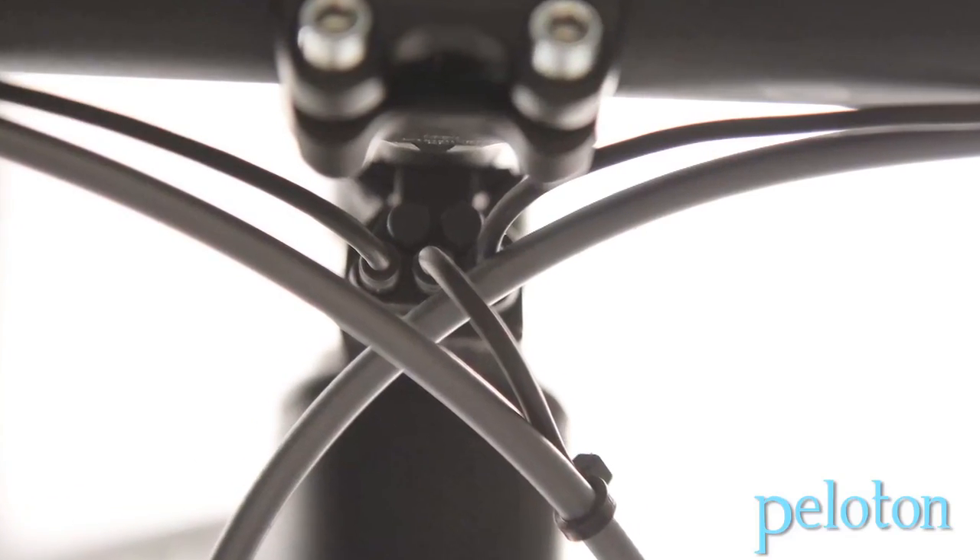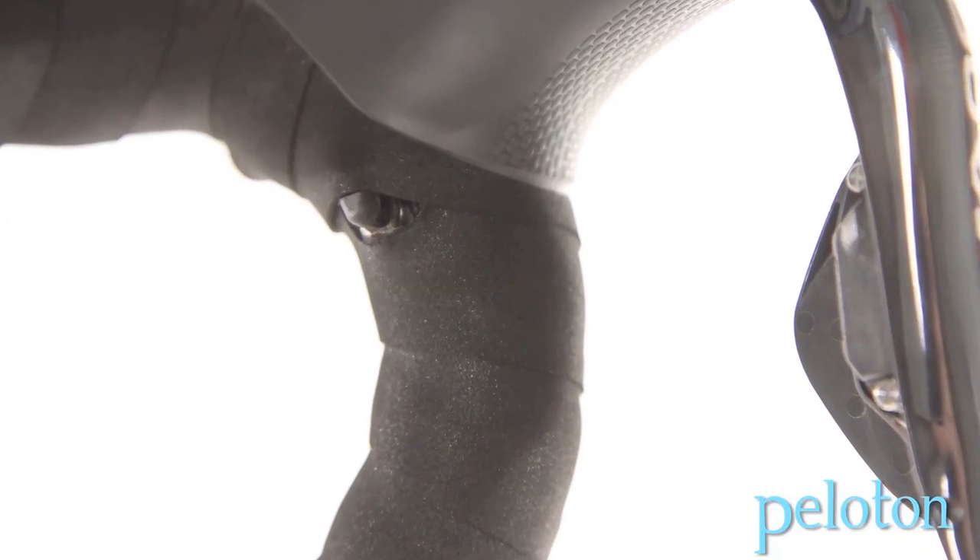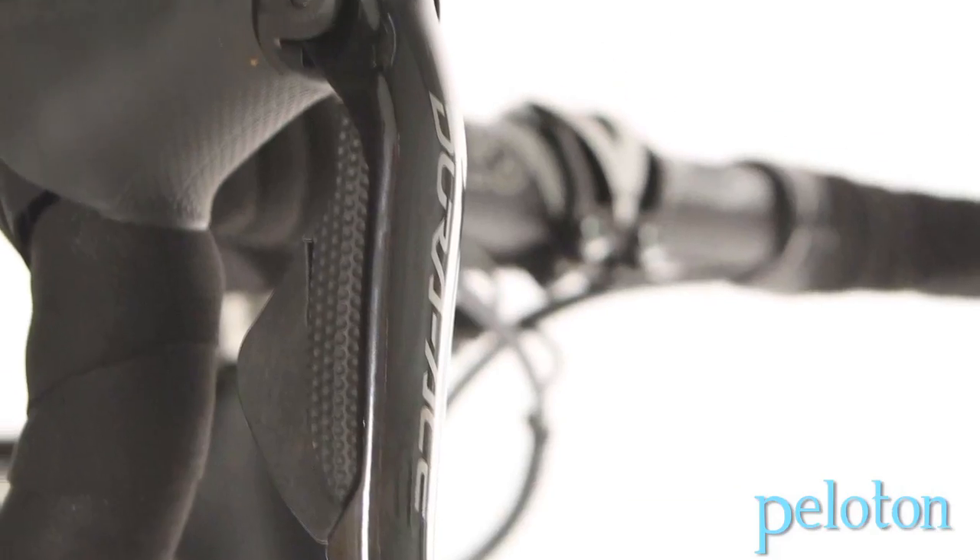E-Tube gives you the ability to customize your shifting setup. You can have any number of shifters. You can actually tell the system how the shifters are going to work, what function they're going to have. And then we add features in there, like multi-shift, where you can tell the system how many gears it's going to get every time you hold the button down.